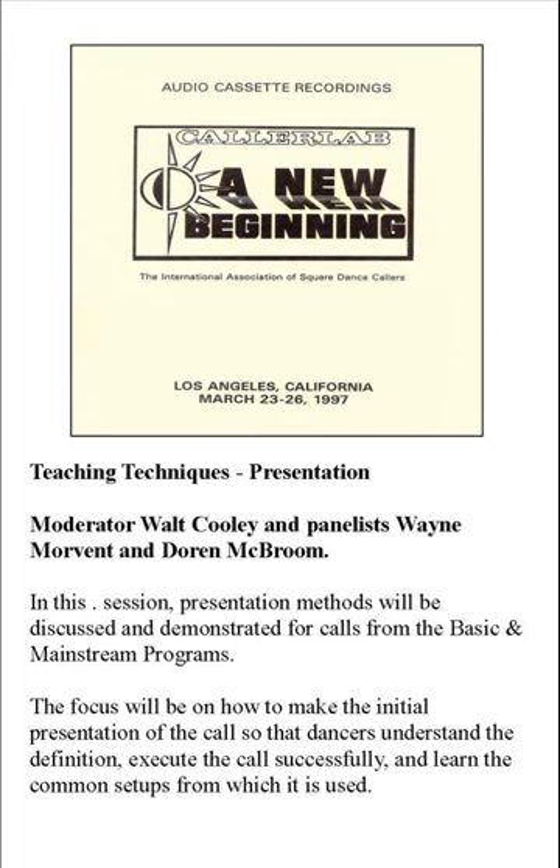Head couples lead to the right and veer to the left. Bend the line. Right and left through. Let me stop here just a minute. I have a little bit of a conflict in that I'm doing a session — a panel next session — and I'm going to cover the very beginning of a class process and how we start to teach people to listen to the caller. We're going to move forward a little bit in that process here.